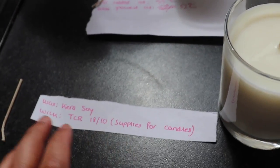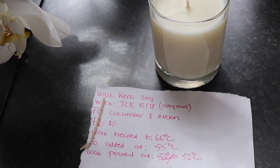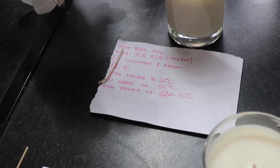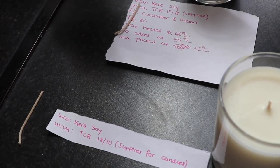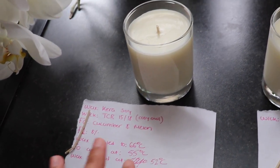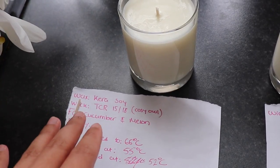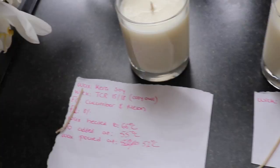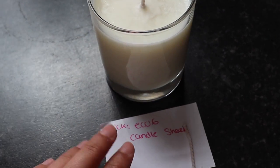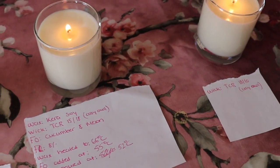Let me go through the wicks. This wick is a TCR 1810 from Supplies for Candles. This wick is a TCR 1518 from Cozy Owl. This wick is a TCR 1810 from Cozy Owl. Interestingly, the smallest wick you can get from Supplies for Candles is 1810, but from Cozy Owl the smallest is 1518. I decided to try that out with a 20 centiliter candle container. This is the ECO 6 from Supplies for Candles, this is ECO 6 from Cozy Owl, and this is ECO 6 from Candle Shack.